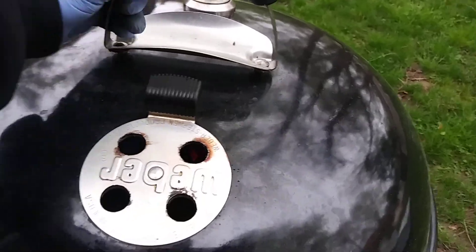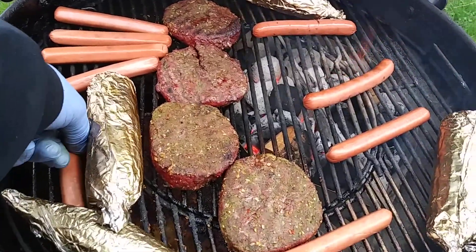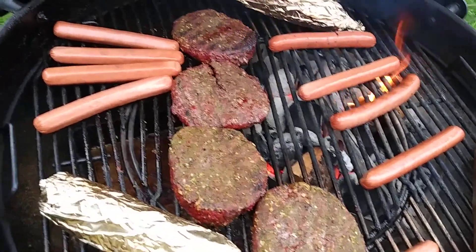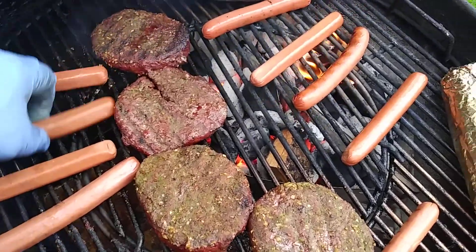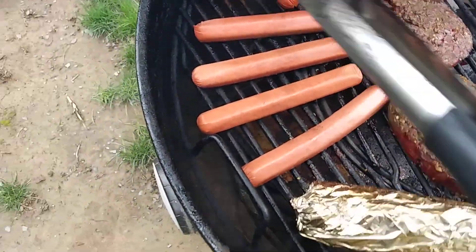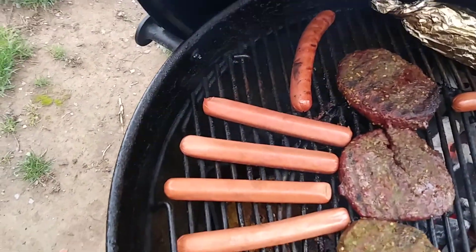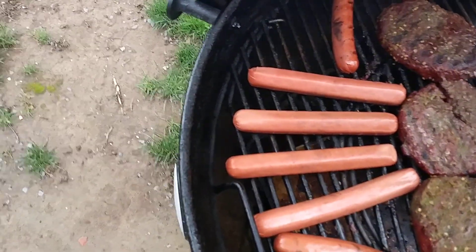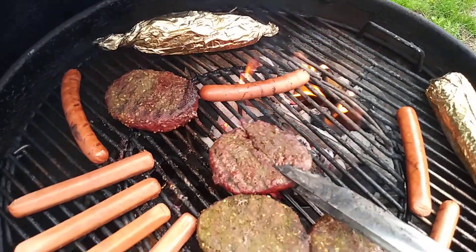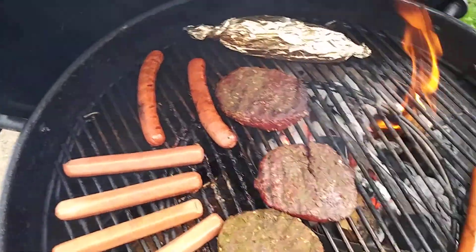Okay everyone, I just added the hot dogs — put them on fire. Corn turned out really really well. The handle — this right here has to come off. I don't think I should put these over direct heat. I'll slide these a little bit more. This one is a little bit more cooked.